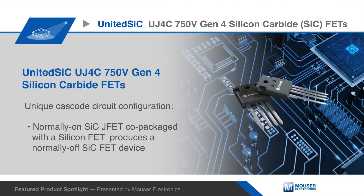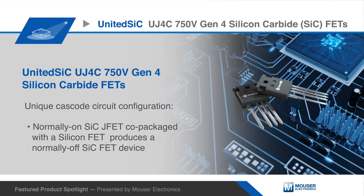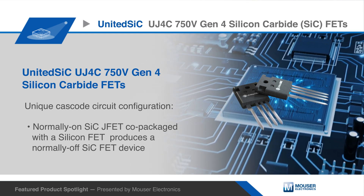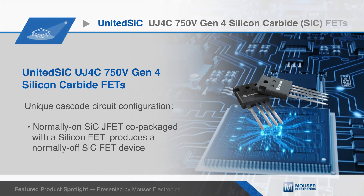United SiC UJ4C 750V Gen4 silicon carbide FETs are based on a unique cascode circuit configuration in which a normally-on silicon carbide JFET is co-packaged with a silicon FET to produce a normally-off silicon carbide FET device.